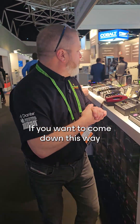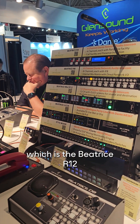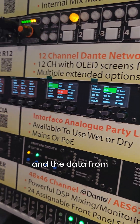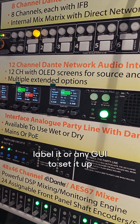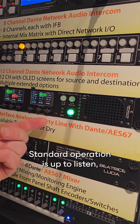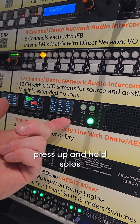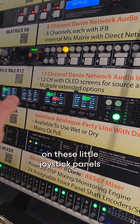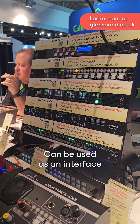If you want to come down this way, we have our new intercom panel, the Beatrice R12. It's our first intercom panel where we're using an LCD screen, and the data is taken straight out of Dante controller, so you don't need to label it or use any GUI to set it up — it just pulls the data straight out of Dante controller. Standard operation is up to listen, down to talk, press down and hold for momentary, and press up and hold to solo the channel. All of the ins and outs can also be adjusted on these little joystick panels, with a couple of analog ins and outs on the back that can be used as an interface in and out of Dante.